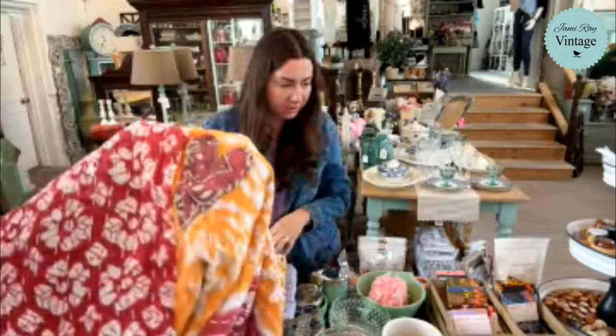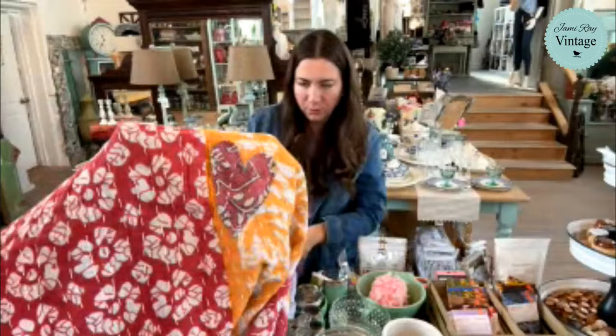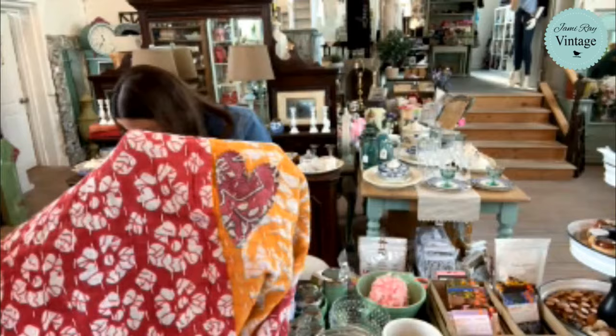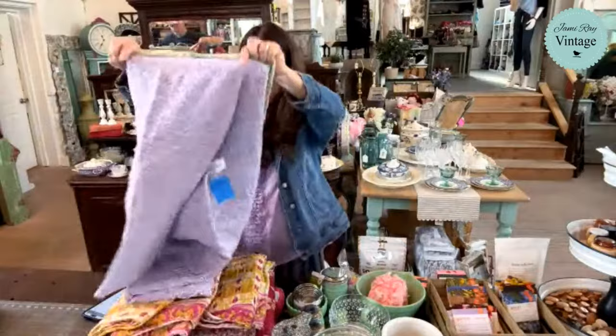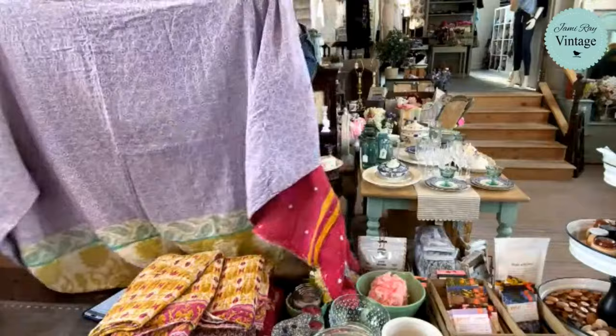Some of these, I think, are made from used fabric. They patch them with little hearts from other quilts. There's one with a lavender side — make sure you're checking both sides. This one is number three, it's lavender. So kind of a soft color on one side and then you've got like hot pink on the other.